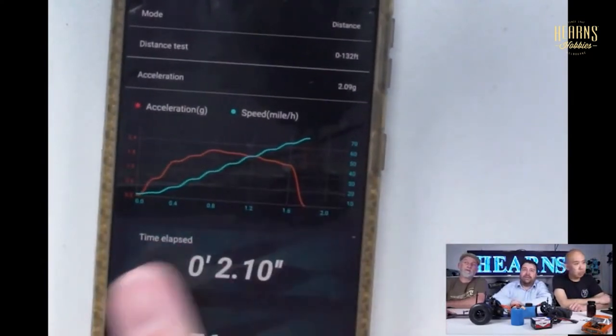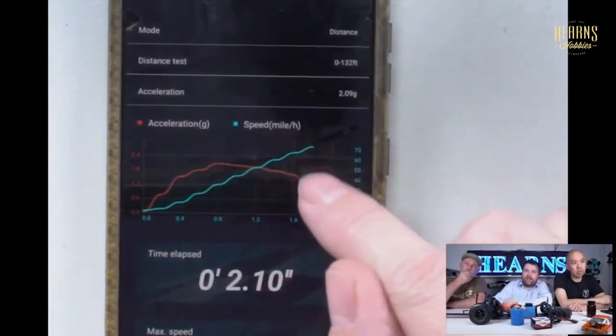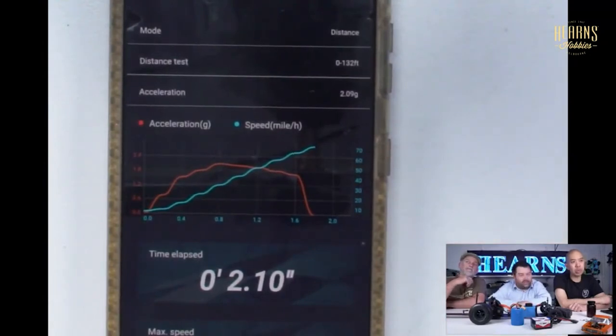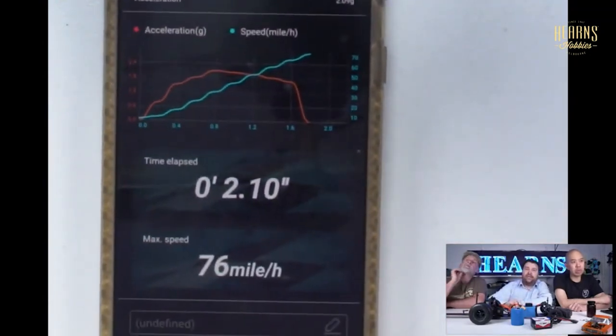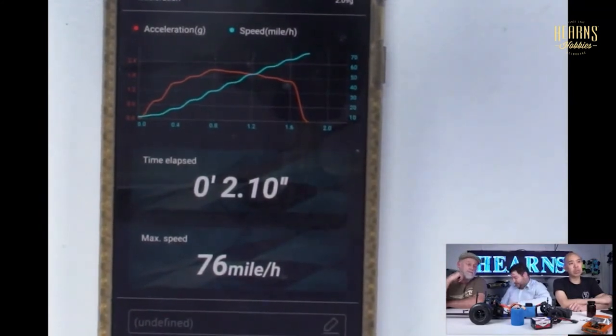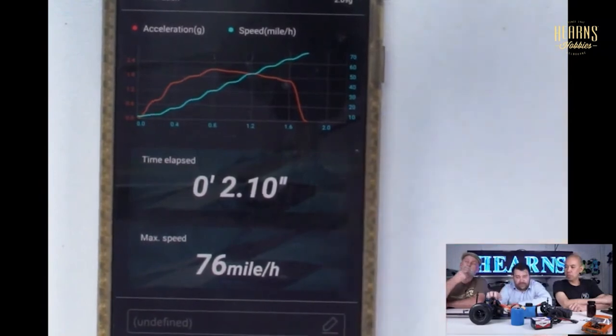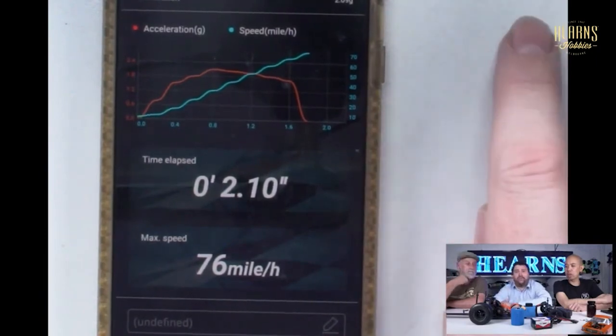Looking at the data, we've got a blue line showing speed progression and an orange line showing calculated G progression. Here's a dry tire pass result: 2.1 seconds at 76 miles an hour. From a standing stop to 132 feet - which is about 40 meters - it did it in 2.1 seconds from a standing start. And on a different run, the top speed was 76 miles an hour, which is somewhere around 115-120 km/h.